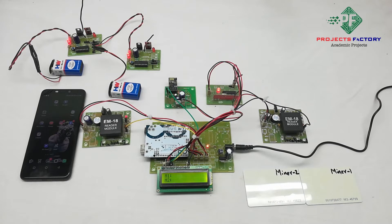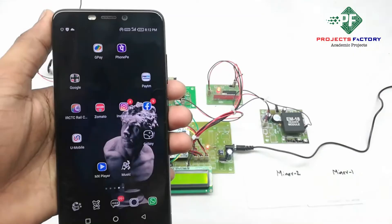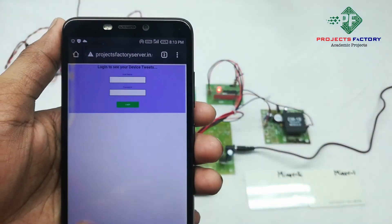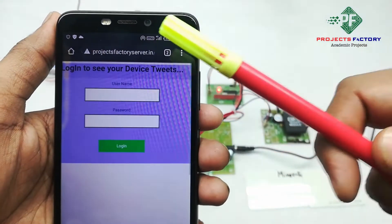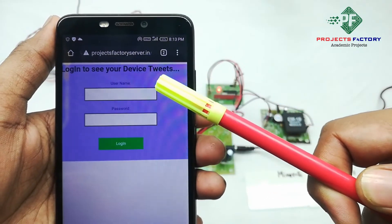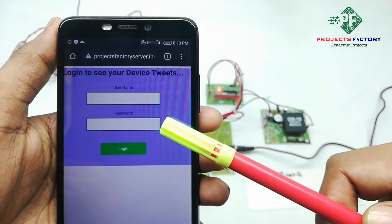The server URL is projectfactoryserver.in. We can see the URL on screen and it is asking for a username and password. The username is 'Server40' and the password is 'Server40'.